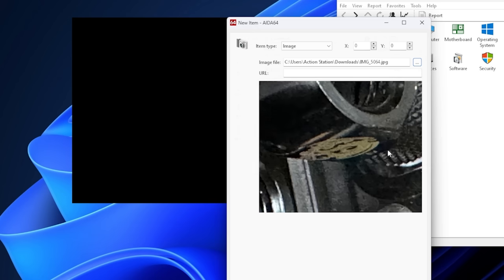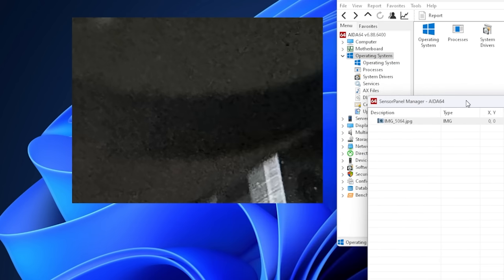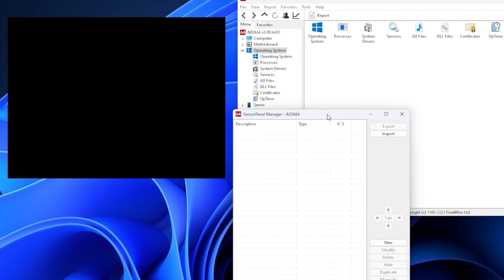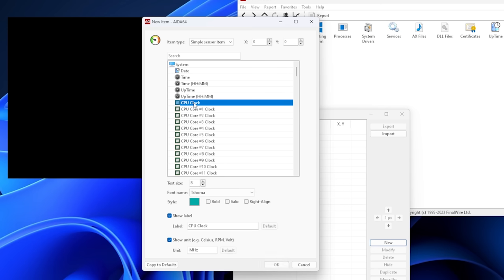That is a very close-up image of a fitting — obviously not going to work for us, because it pulls it in pixel for pixel and that is much too big for that particular sensor panel. But that's how you can bring in an image if you wanted. I'm just going to go ahead and delete that. We're just going to work with the black background. Now the first thing is you have to figure out: what is it that you want to monitor? So typically people are going to want to monitor their CPU frequency. So let's start with CPU clock.